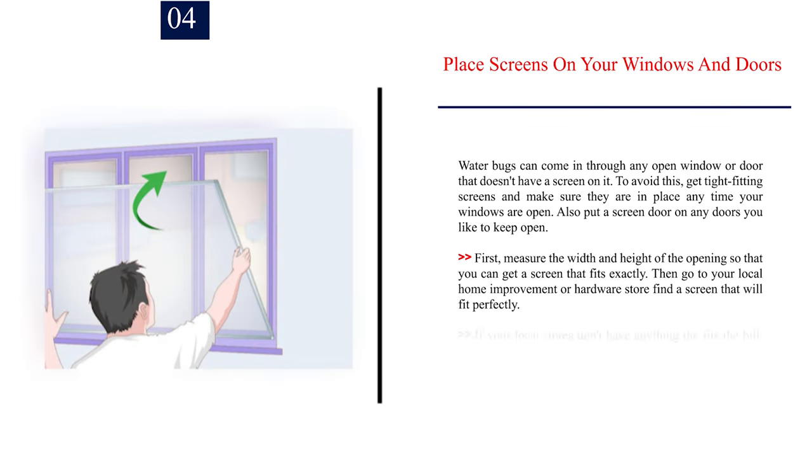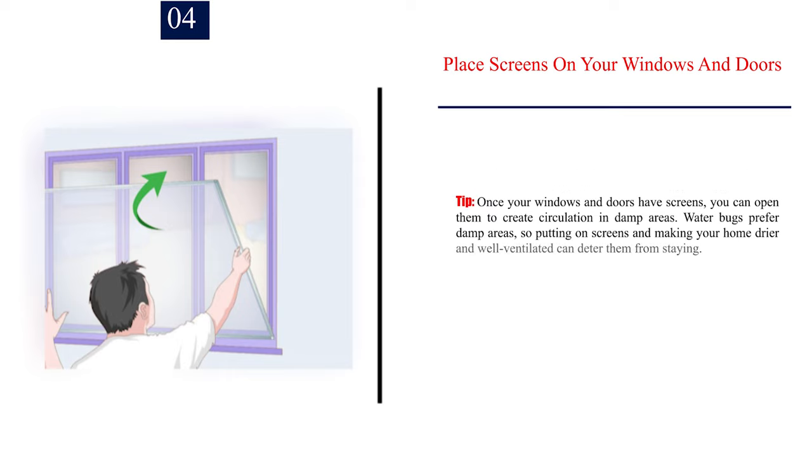Number 4: Place screens on your windows and doors. Water bugs can come in through any open window or door that doesn't have a screen on it. To avoid this, get tight-fitting screens and make sure they are in place any time your windows are open. Also put a screen door on any doors you like to keep open. First, measure the width and height of the opening so that you can get a screen that fits exactly, then go to your local home improvement or hardware store to find a screen that will fit perfectly. Tip: once your windows and doors have screens, you can open them to create circulation in damp areas. Water bugs prefer damp areas, so putting on screens and making your home dryer and well ventilated can deter them from staying.